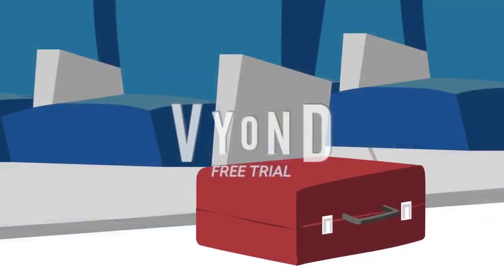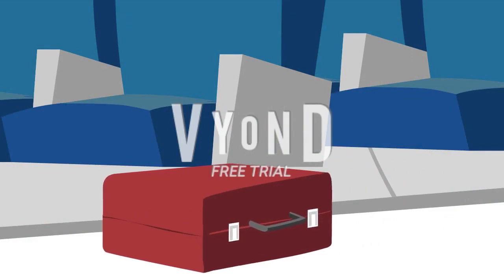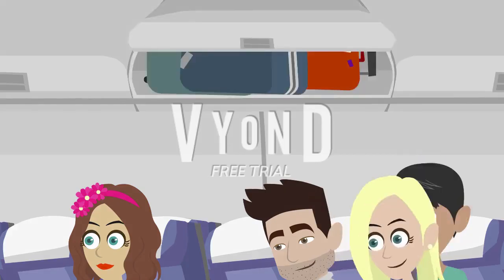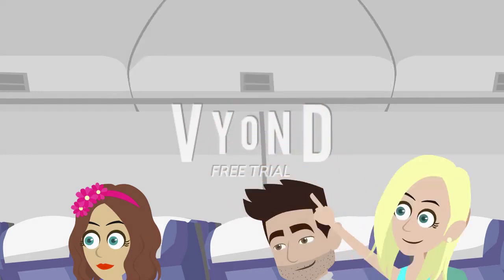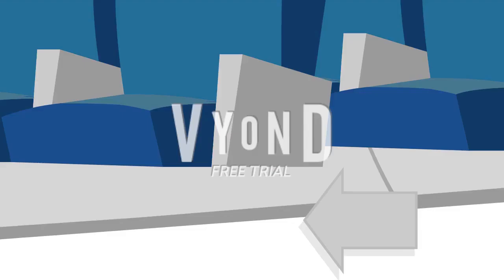All carry-on items must be secured underneath the seat in front of you, or stored in the overhead locker. Please be careful when placing or removing items from the overhead lockers. Detachable luggage wheels should only be stowed underneath the seat in front of you.